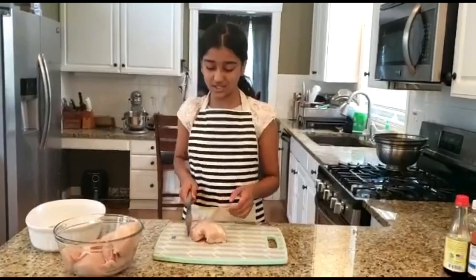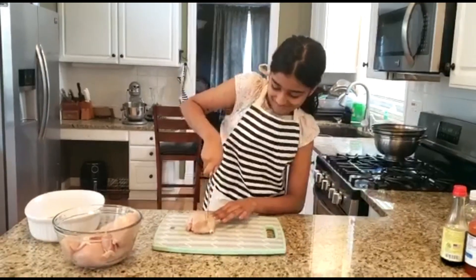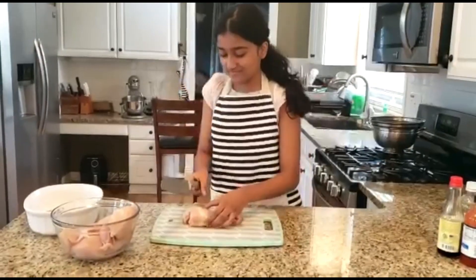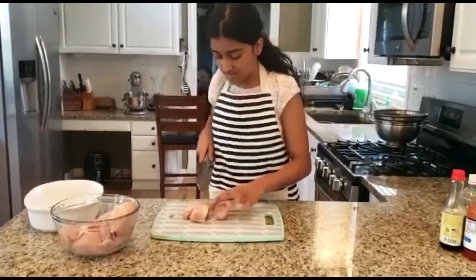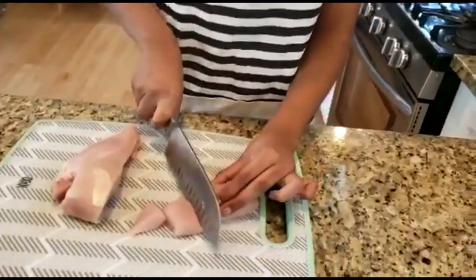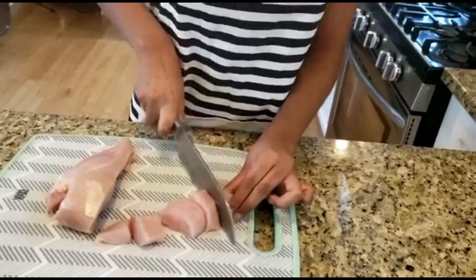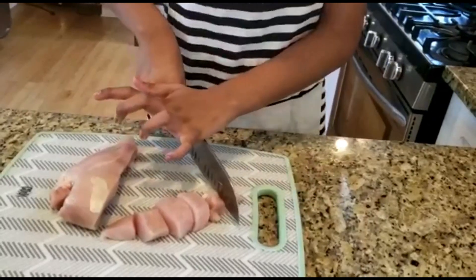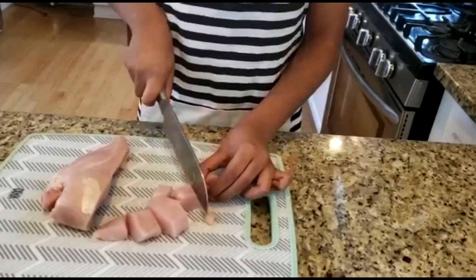The first thing you want to do is cut the chicken into small cubes. You cut it into a straight line, and then cut it into a tube. And you cut it into half so it's smaller. There you go.